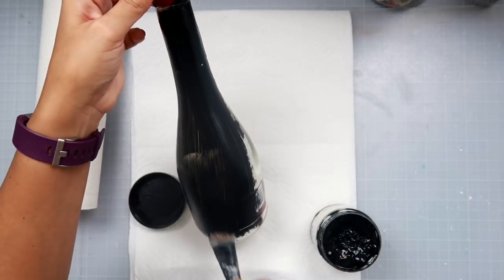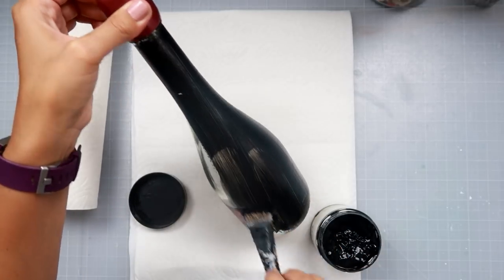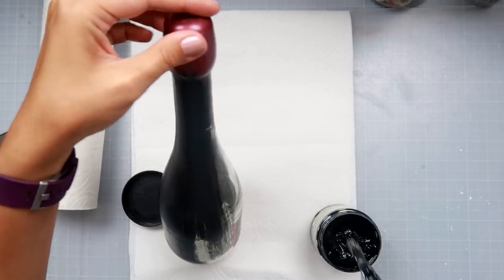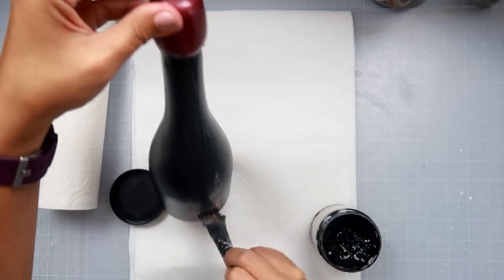You can alter anything that you like — you can do this on a canvas, you can alter a phone, you can alter a wine bottle, a box, anything that you have on hand that you want to upcycle and reuse for something beautiful to display.